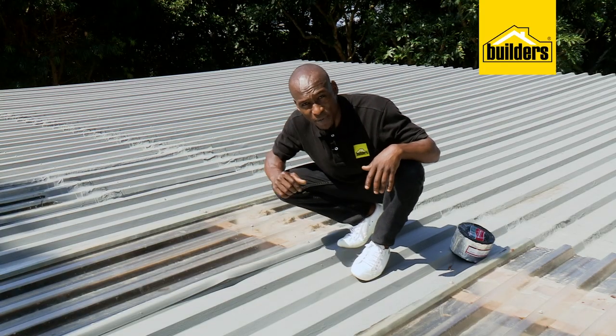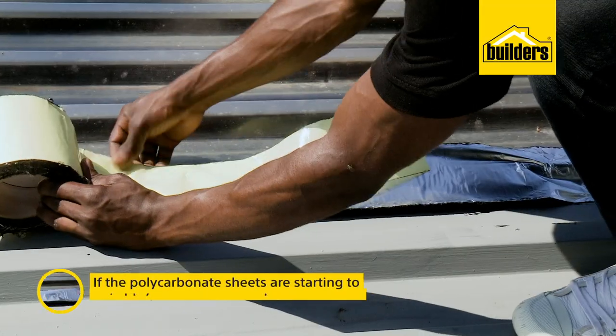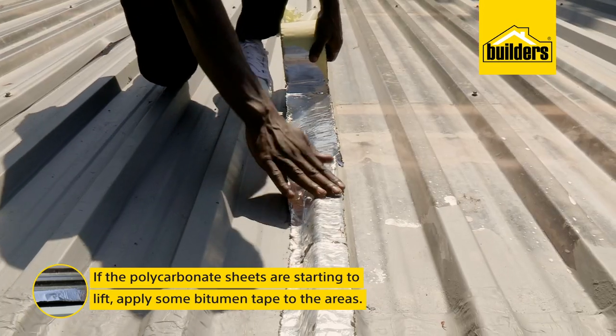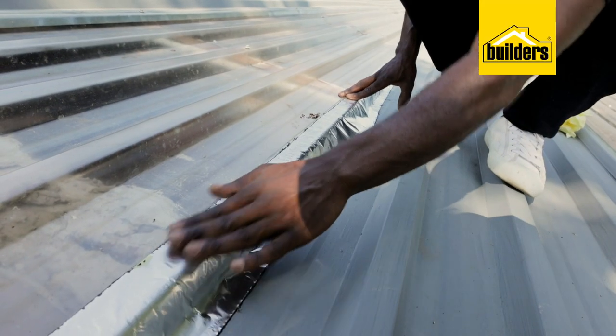Now, if some of your polycarbonate sheets are starting to lift like this one, make use of some bitumen tape and use it in the problem areas. This sticks really well to these surfaces. It forms a water-tight seal, preventing leaks. Just make sure that you leave it in the hot sun for it to warm up a bit, as this makes it more pliable.